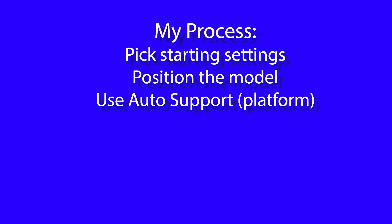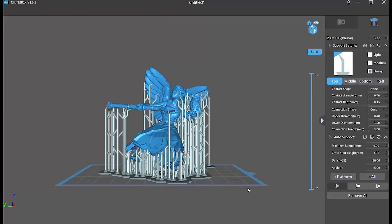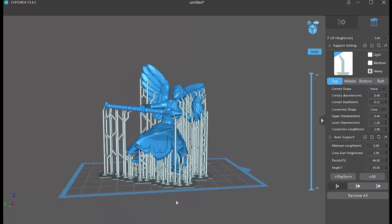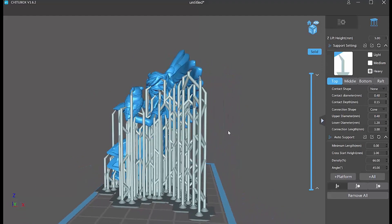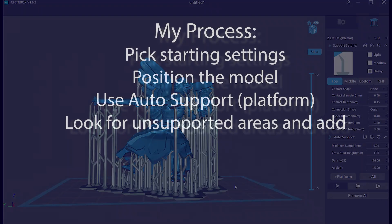Now some people suggest that because auto support is not perfect, you shouldn't use it. I think that's crazy — if you're a beginner, you absolutely should use it as a starting point. Pick platform as the place you want the supports to end, then take a look at what it does. If you don't like where the supports are hitting your model, hit the Remove All option and reposition your model — it only takes a few minutes. If you like what you see, you can move on to the next step, which is to add supports in the places it's missed.